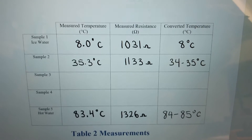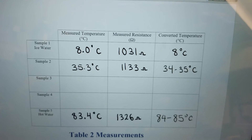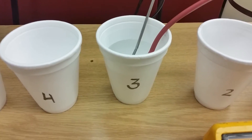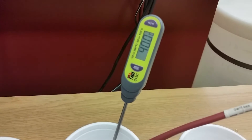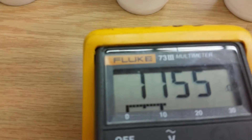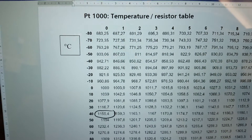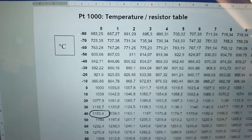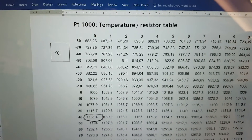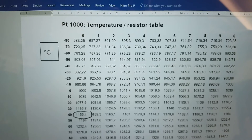For sample three we'll dump the water from cup two into cup three and add a little more hot water. We're now at 40 degrees and the resistance is 1155 ohms. At 1155 on the PT1000 chart we're right at 40 degrees — deadly accurate. Leave it for about 30 seconds so the thermometer and the RTD can stabilize at that temperature and you should get a fairly accurate reading.